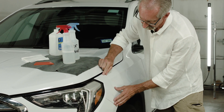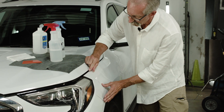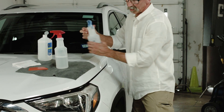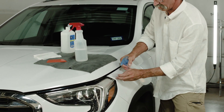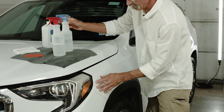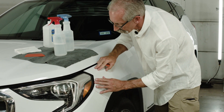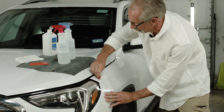Next thing we're going to do is line up the kit, and to rinse the soap out we're going to use an alcohol water solution and squeeze that out.